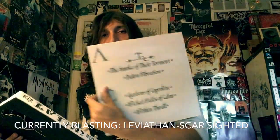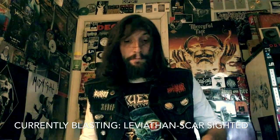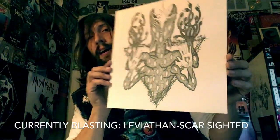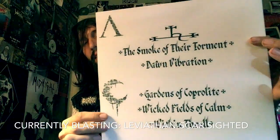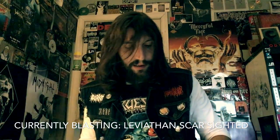It's an amazing double LP. Basically everything is hand done and it's just fucking gorgeous stuff. I've gone over the artwork and everything before, but I am listening to the B-side of the first record, whatever you want to call it.